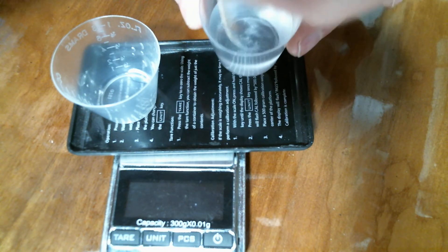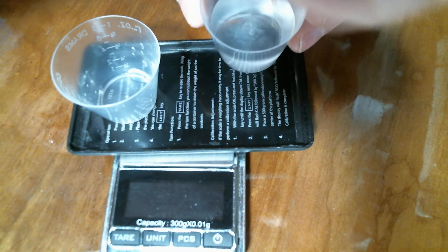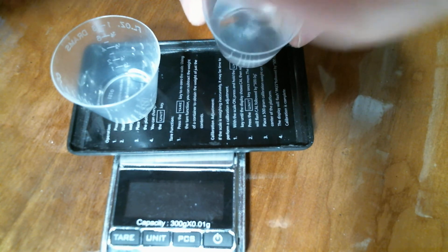The sugar for the most part has completely dissolved, almost. There's a little bit pooling around in the bottom down there.